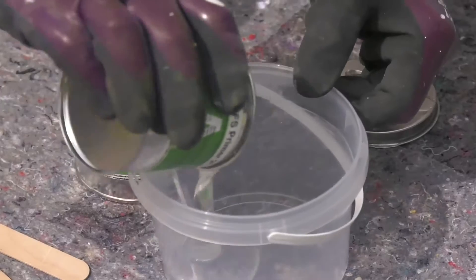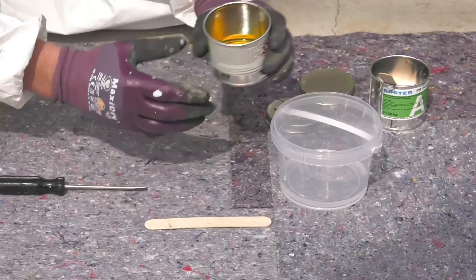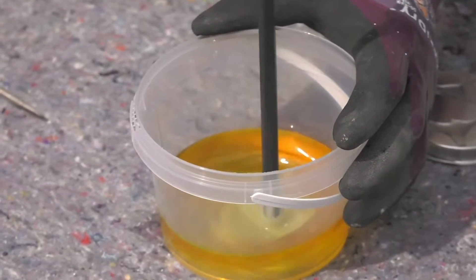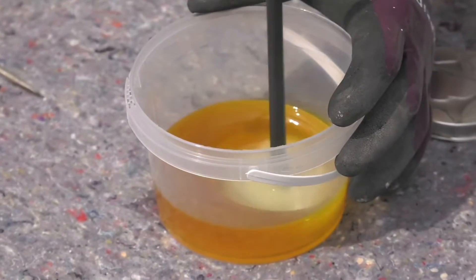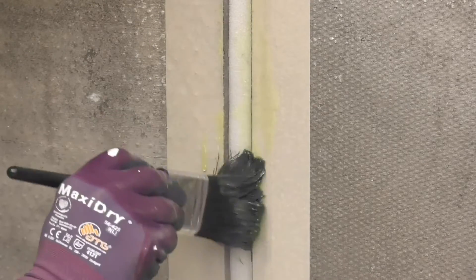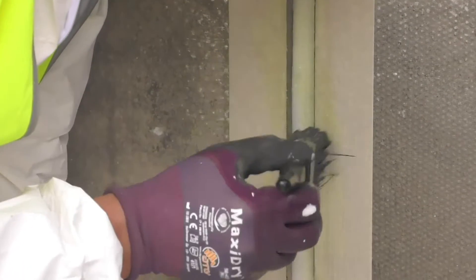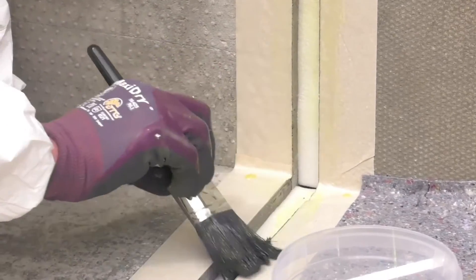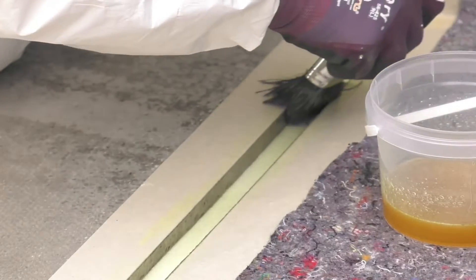Our product data sheet includes a table giving the correct thickness required for each joint width. Pour part A and part B into a clean container and mix thoroughly until the two parts are fully combined with no streaks. Brush a thin layer onto the internal joint faces and all the way down to the backing rod, then leave for about half an hour.